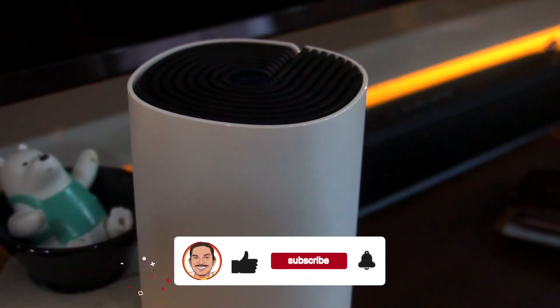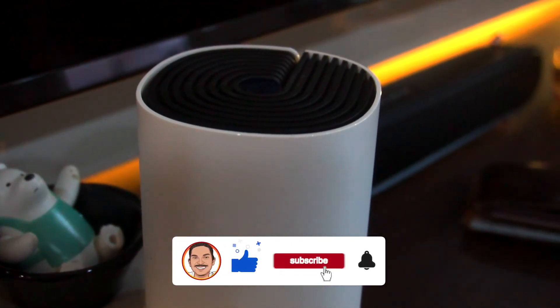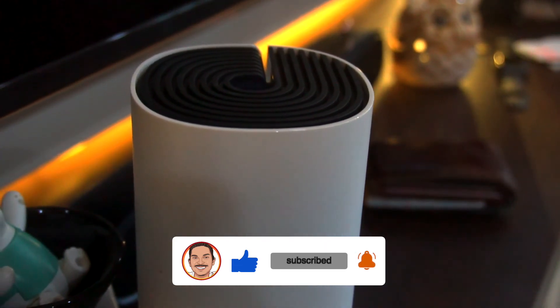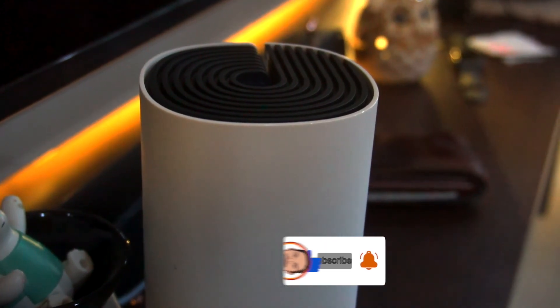Well, that's it guys. I hope you enjoyed this video. If you enjoyed it, click the thumbs up, subscribe and click the bell icon. We'll see you in the next video. Bye guys!